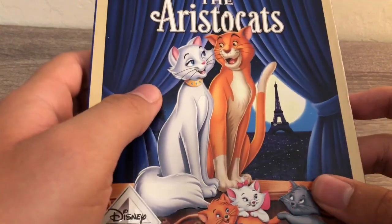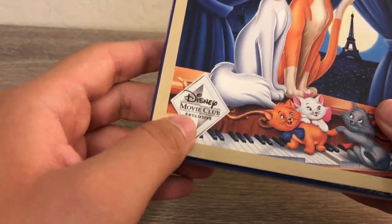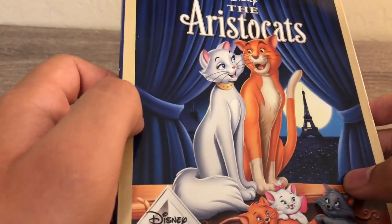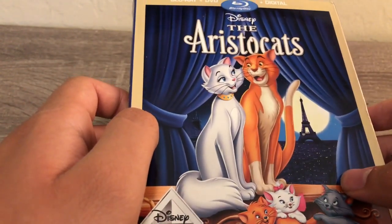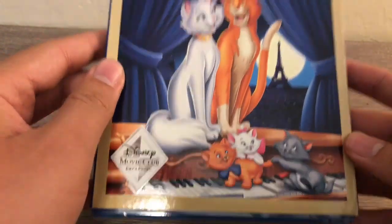Hi, what's up guys, this is Alexander Bosco here, and today I am going to unbox the Aristocats on Blu-ray from Disney Movie Club. You can only get this from the movie club, so here's the front of it.